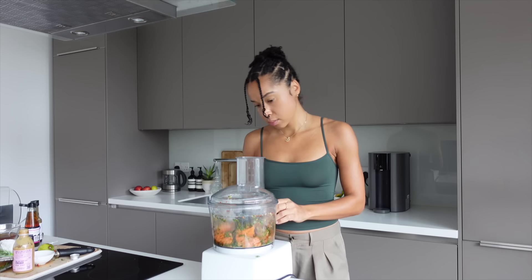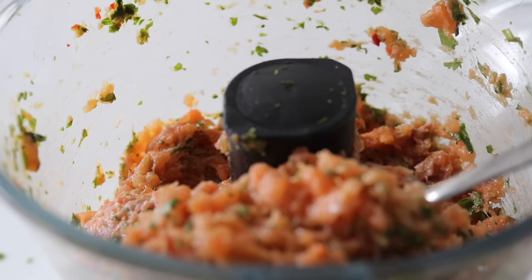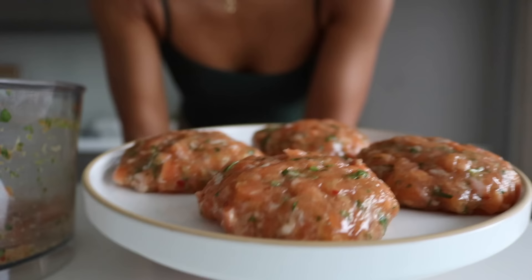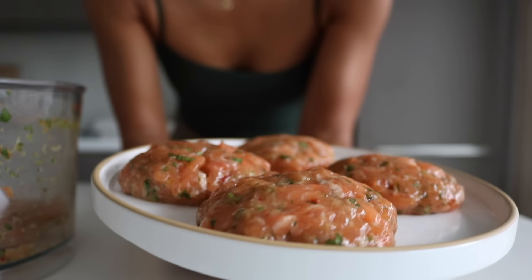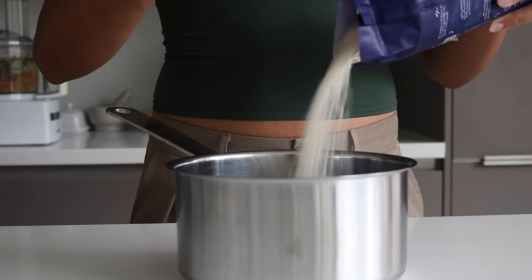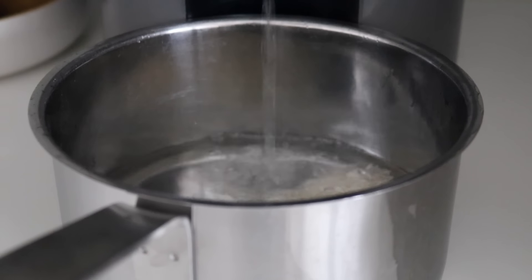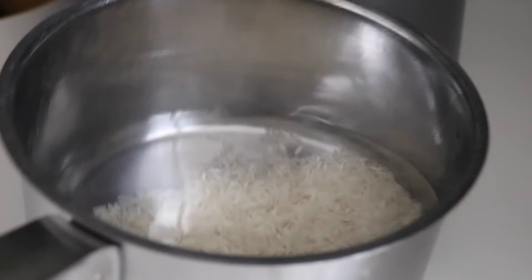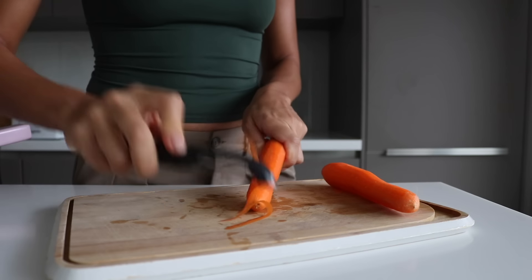I probably over-pulsed mine a little bit. I wasn't adding any breadcrumbs so it was a bit risky, but they still worked. I shaped the salmon mixture into patties and got four out of it. I put these in the fridge for about 15 minutes just so they would set, which also gave me time to clear my kitchen and put my rice on. I gave my rice a wash, filled it with clean water from my Waterdrop filter, added a little coconut milk and some salt, and put it on to cook.